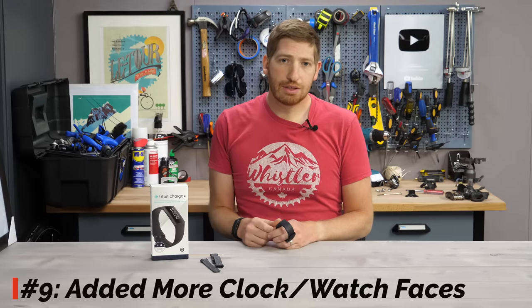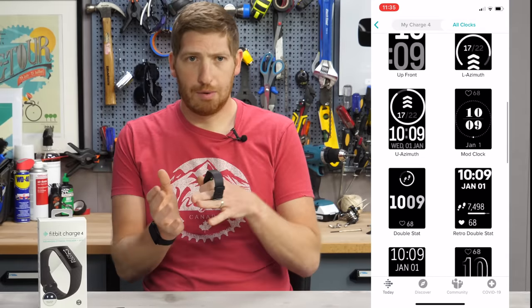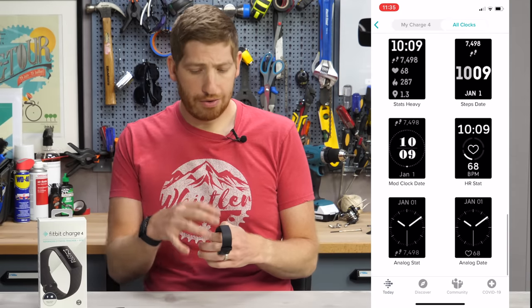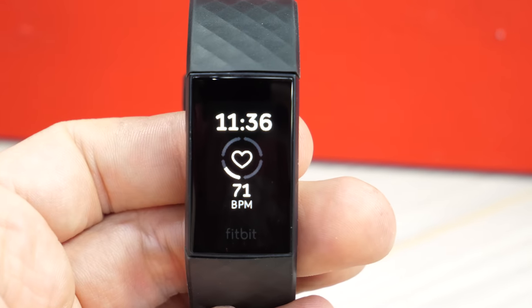Last but not least, they've added a lot more watch faces — or clock faces. In the past that was somewhat limited; now you have 24, which means it's somewhat less limited. You can't customize much of anything on them, but you can choose which one you want, swipe through the different options in the app, apply it to the band, and you're good to go.